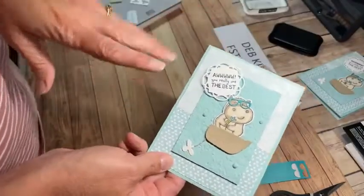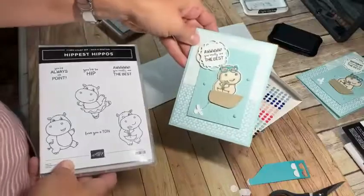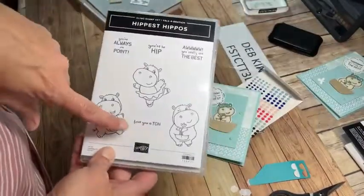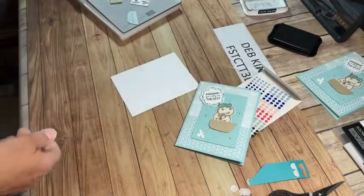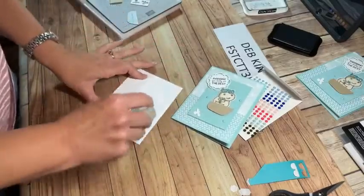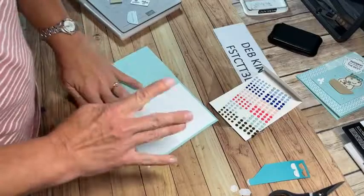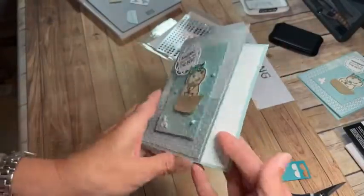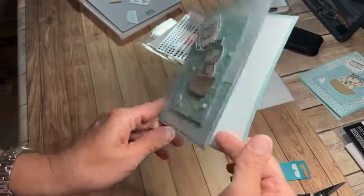The solid faceted gems package has large and small sizes for each color. I'll take a couple of smaller ones and frame them around the card just to add a little accessory. For the inside, the Hippest Hippo stamp set has sentiments like 'Love you a ton' and 'You're so hip,' but I thought 'Oh, you're really the best' could work as a thank you or birthday card. I'm leaving the inside completely blank — a piece of Basic White cut four by five and a quarter — to make it the most versatile.